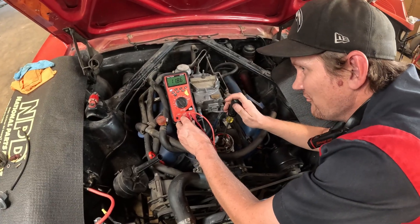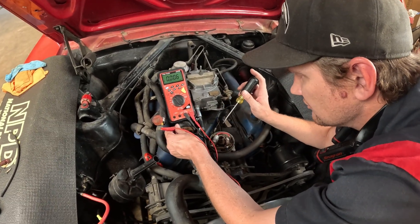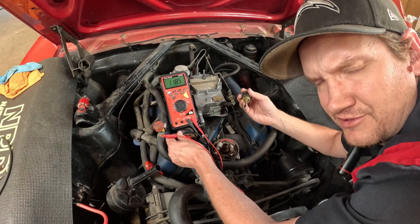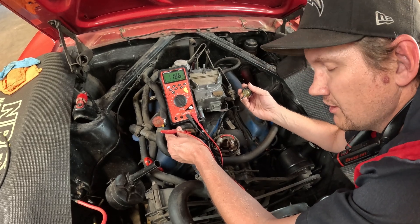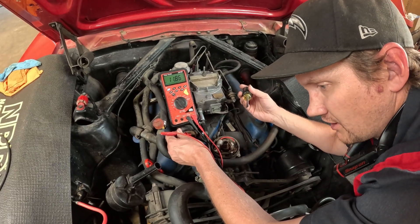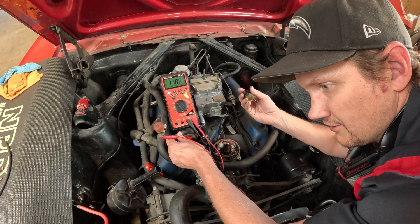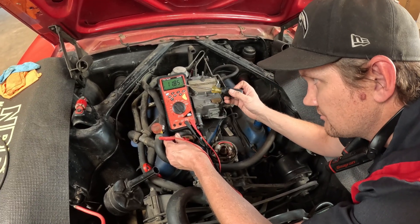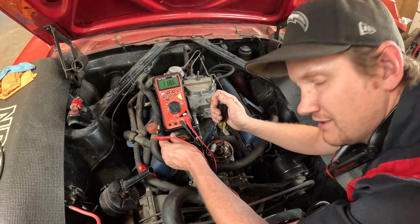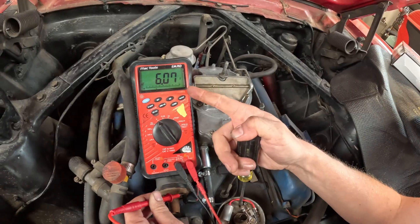Earlier I was explaining about the resistance wire and why it still reads almost 12 volts here. Isn't that supposed to rob some voltage? Yes, but when your circuit's not complete — and this goes for any electrical circuit — your voltage is not consumed. If it's not consumed, then you're still going to read full voltage. But as soon as I contact these points and complete the circuit, watch what happens — bam, there it is.